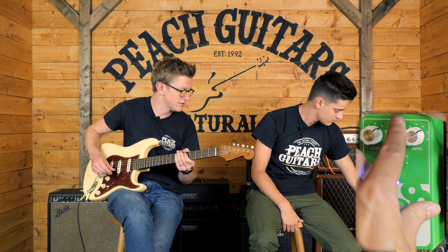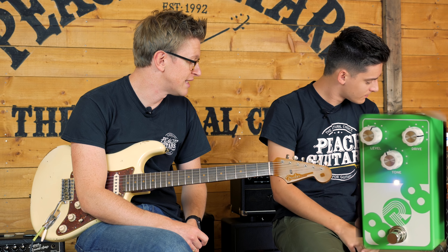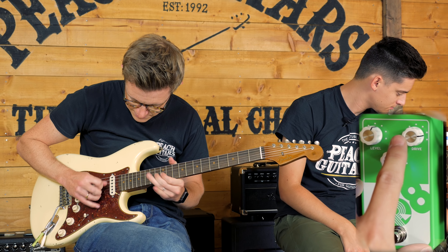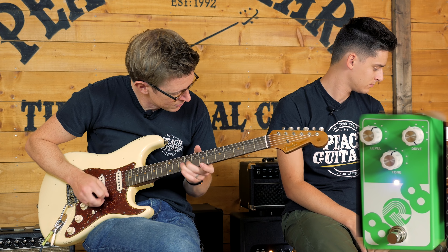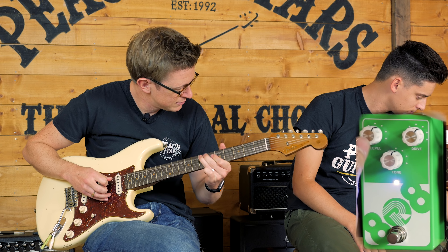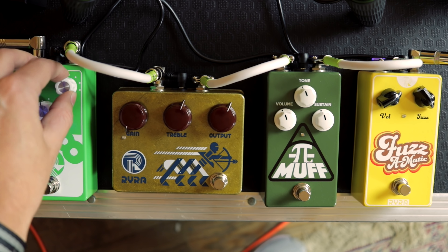Just crank the drive up on it as well, let's see what it's like. I know a lot of players still like to use a Tube Screamer for their full gain sound. I personally think it sounds a bit better with an already cranked amp or something like that, but it's got quite a nice musical gain to it, hasn't it? So why don't we just set it so it's just on the edge of breakup and then we'll try running the Klone in as well.